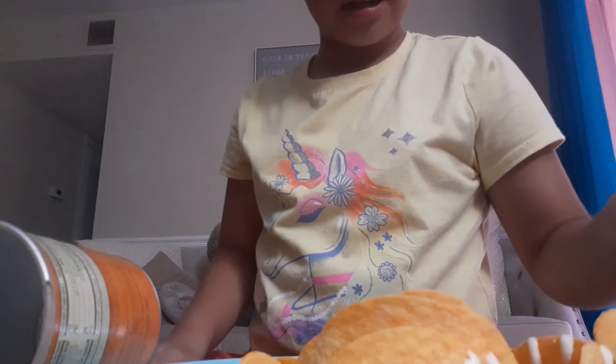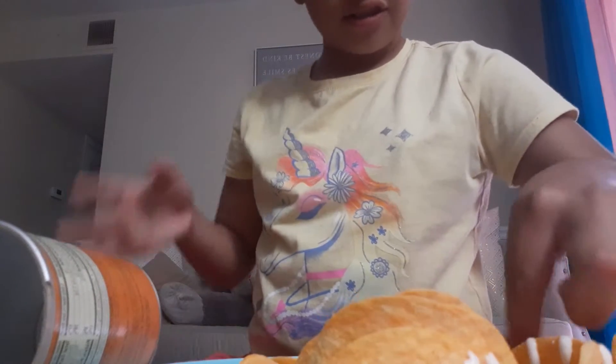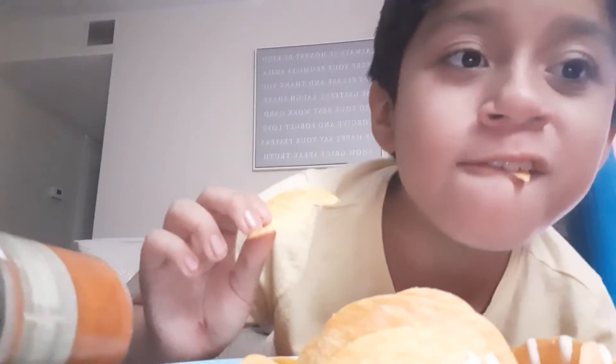I feel like this is gonna be bad, I don't know why, but let's just try this piece a little bit. I don't really taste the ranch.